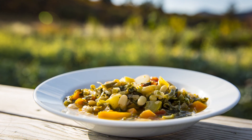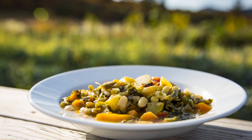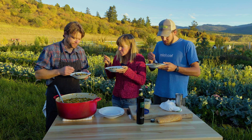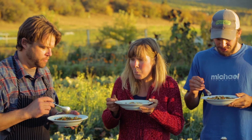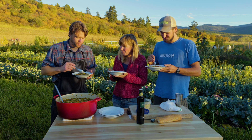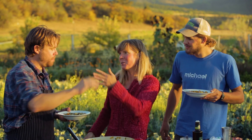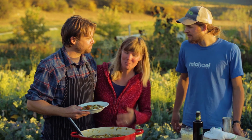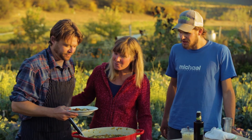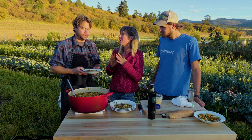Here's our dish — this is a Full Circle Farms vegetable minestrone. Gorgeous. That's money. This says fall, right? This is what fall looks like — even the colors. Thanks, and we just want to tell you how much we appreciate you coming out to the farm and making these miracles out of what we grow. It's been such a contribution to the local organic movement.